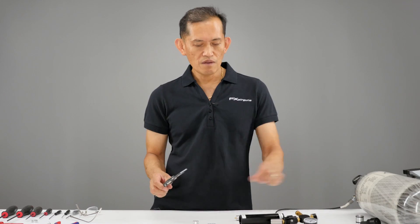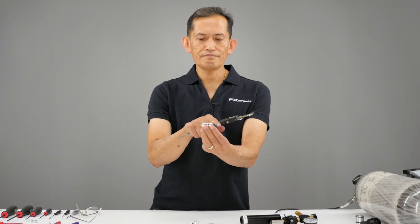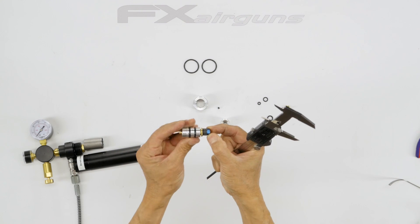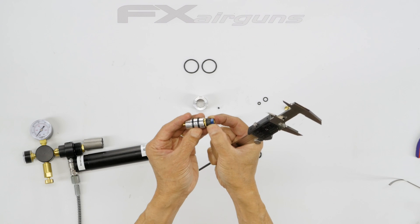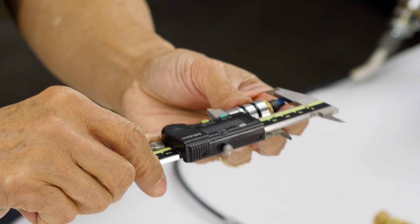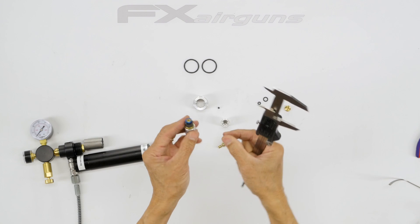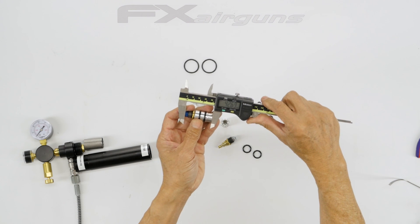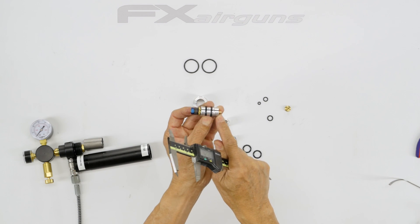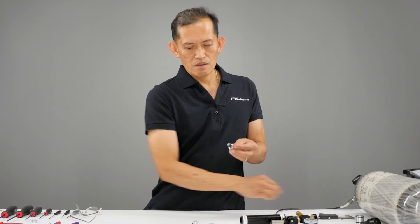Another measurement is between the loctite nut and where the aluminum body is. Just in case you loosen this nut to clean the spring washers and want to put it back, this is your reference point to set your reg pressure. If your reg pressure was 130 bars before, you tighten the nut down to get the proper clearance and you'll be back at approximately 130. So the nut-to-body and the brass fitting-to-body measurements are your critical references before you take it apart.